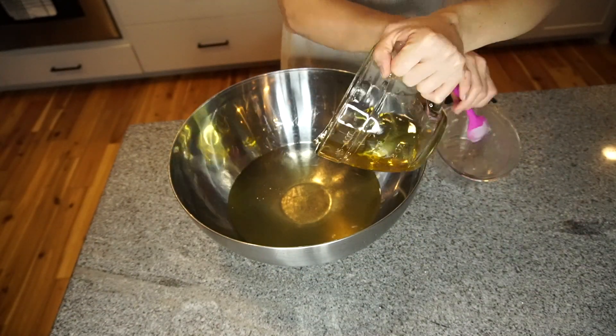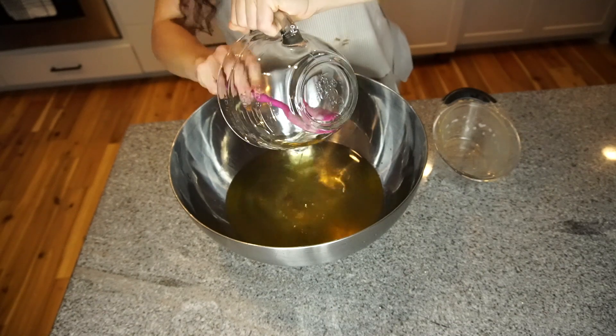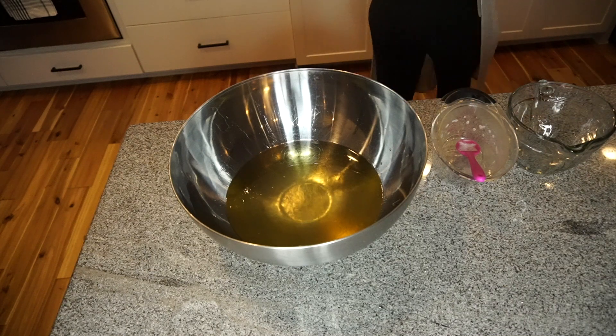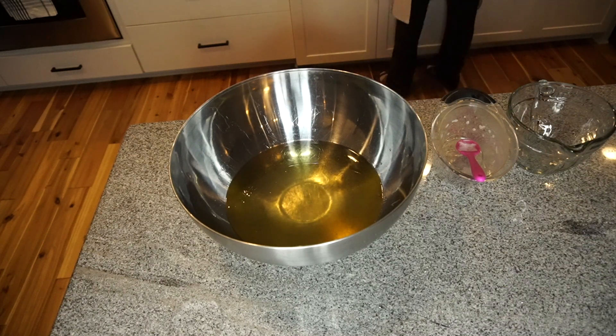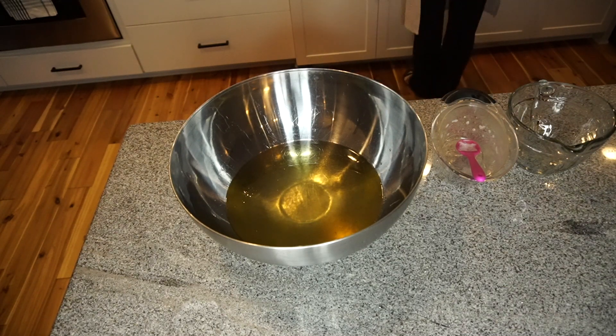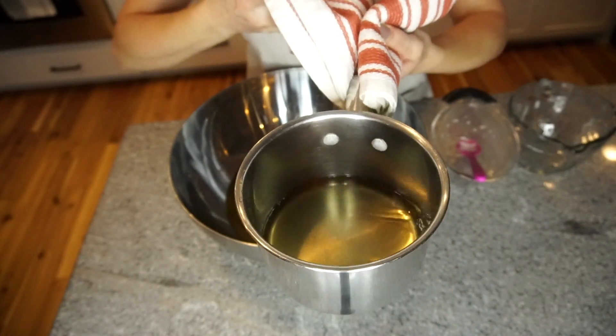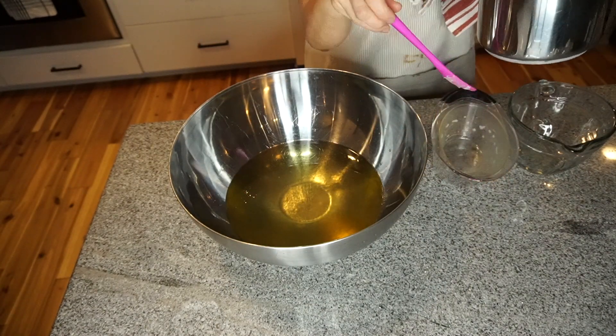Now you can take all of those measurements and if you haven't melted your ingredients yet, you can just melt it in a pot over a low heat setting on the cooktop. Then you want to add all of that to your bowl, and then you want to add two tablespoons of mango butter to that.